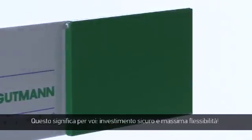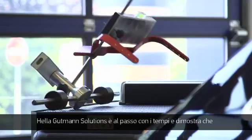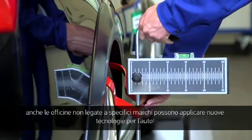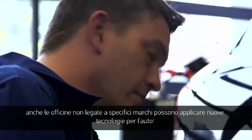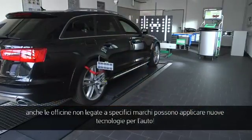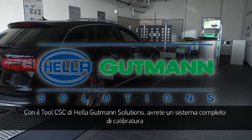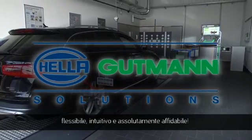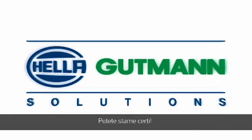That means investment protection and maximum flexibility for you. The era of driver assistance systems has begun. Helle Gutmann Solutions is a big part of that and proves that the implementation of new technologies in vehicles is also possible for non-affiliated workshops. The CSC tool from Helle Gutmann Solutions provides a flexible, intuitively operated and 100% reliable complete calibration system.